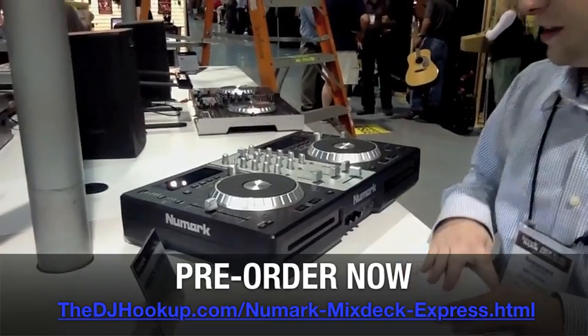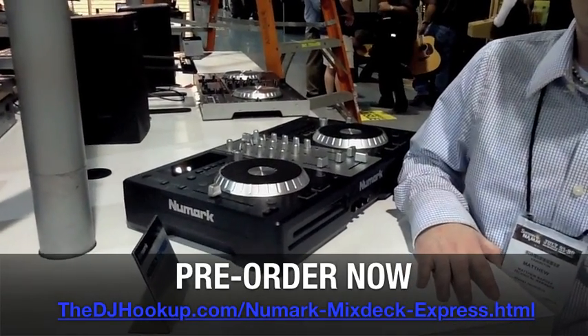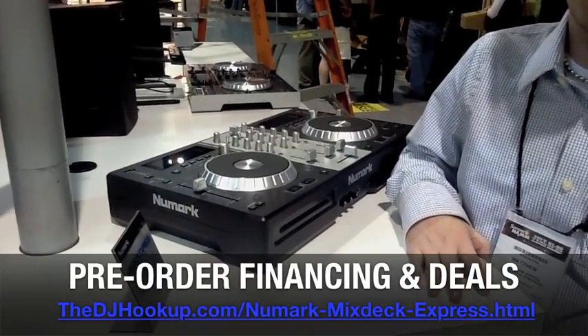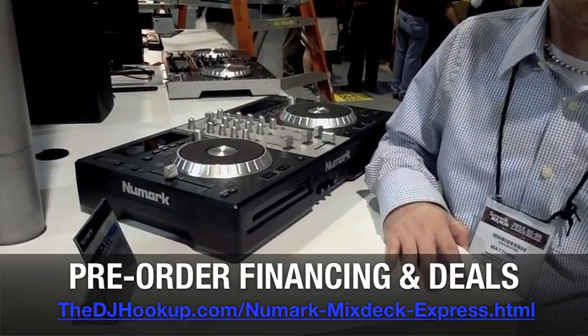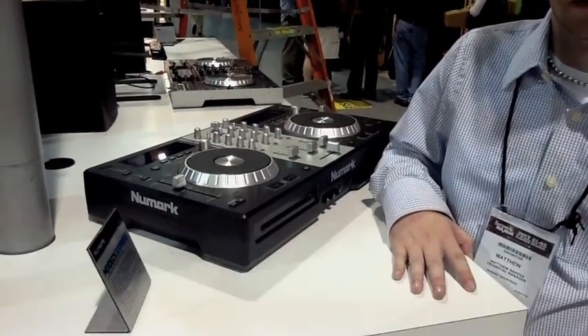You heard it here first — NAMM 2011 Summer Show, debuting the Mixtec Express. We expect this thing to absolutely fly off the shelves. You're getting, I would say, 95% of the same features — as well as maybe some new features — that you got in the original Mixtec for hundreds of dollars less. If this isn't bang for the buck, I don't know what is. Signing out — Xander and Matt from Newmark. There it is.